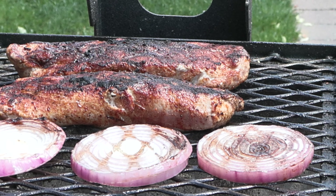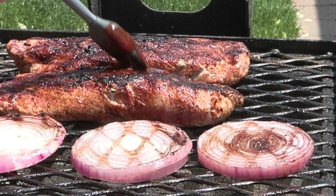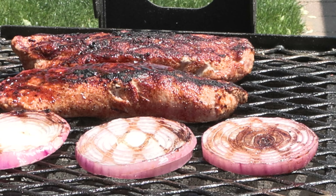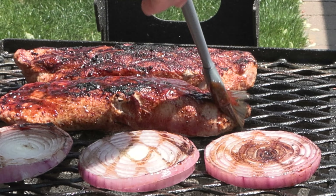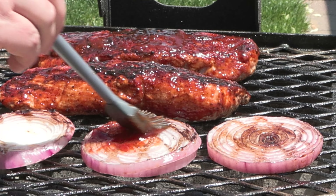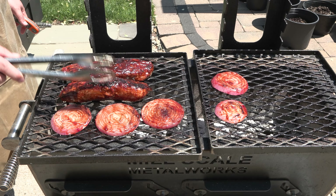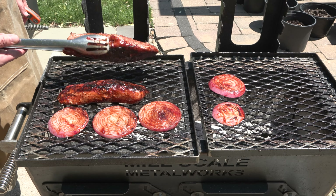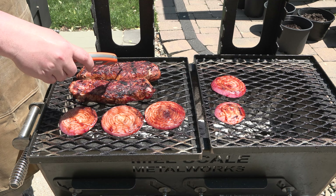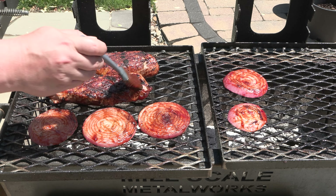Use your favorite store-bought sauce — this happens to be my homemade cherry barbecue sauce; stick around to the end and I'll show you that as well. Same goes for the onions. It's been three minutes on this side now so we'll flip them again — we're sitting at about 120 degrees, so we're coming up pretty quick. We're going to brush again.